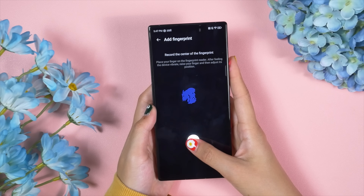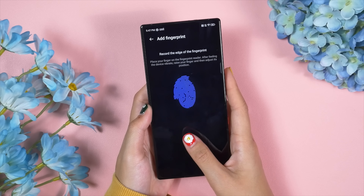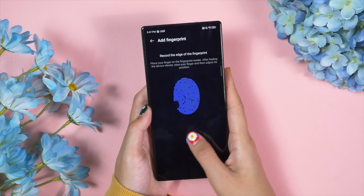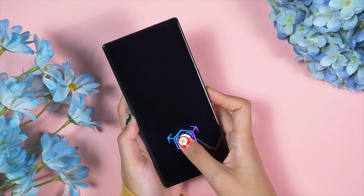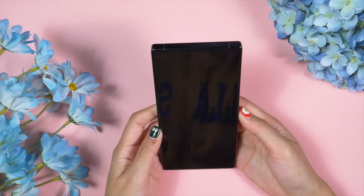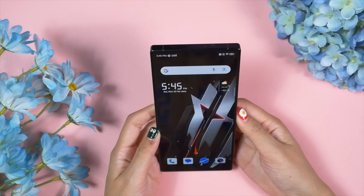The lack of a 3D ultrasonic fingerprint sensor on the Red Magic 9 Pro is a bit disappointing — I wish Red Magic will upgrade this in the next generation. That said, the in-display fingerprint sensor works perfectly fine — it's fast and accurate. There's also 2D face unlock, which isn't the most secure option but is incredibly fast and smooth in daily use.